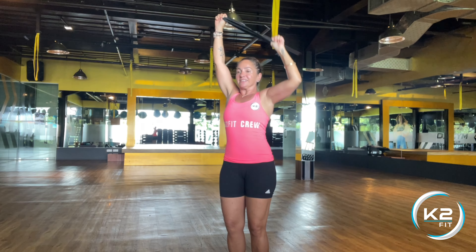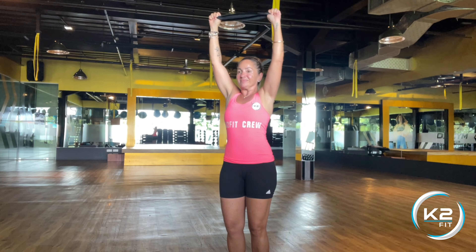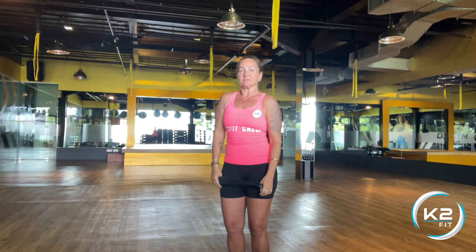Bring one elbow down to your side. Keep the movement nice and controlled and don't let the band do the work. Bring it down and up, and give yourself a little shake.